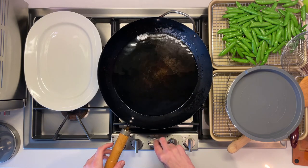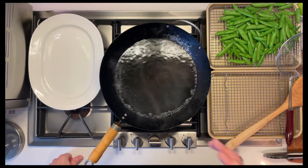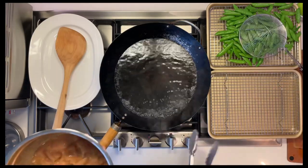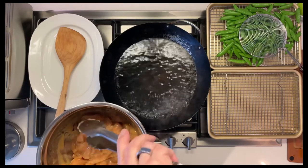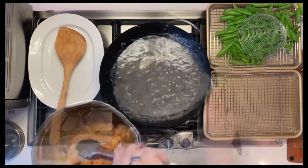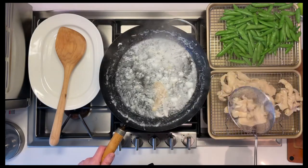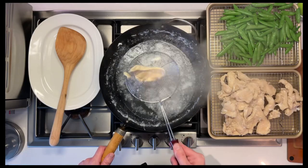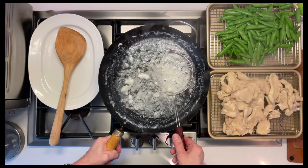We're going to bring this back up to a boil in order to do the chicken. The water is now boiling — now it's time to velvet the chicken. Chicken goes in one piece at a time and then basically cooks for about a minute once it comes back up to a boil. That should do it.